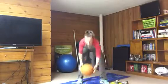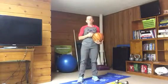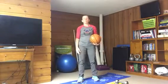Your first round of exercises are a medicine ball woodchopper on the right side, ball slams in the middle, and then medicine ball woodchopper on the left side.